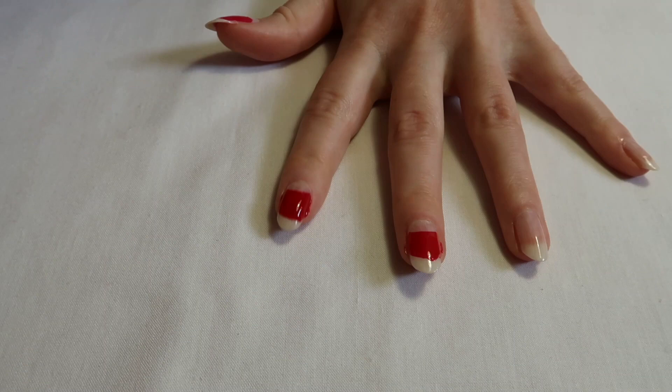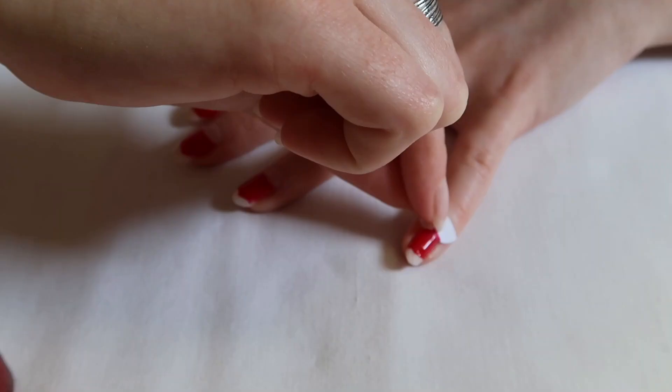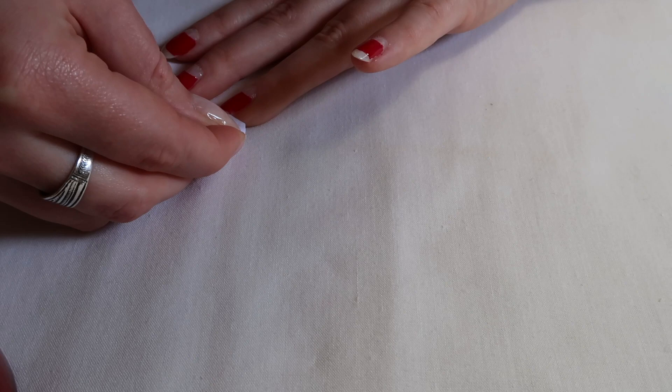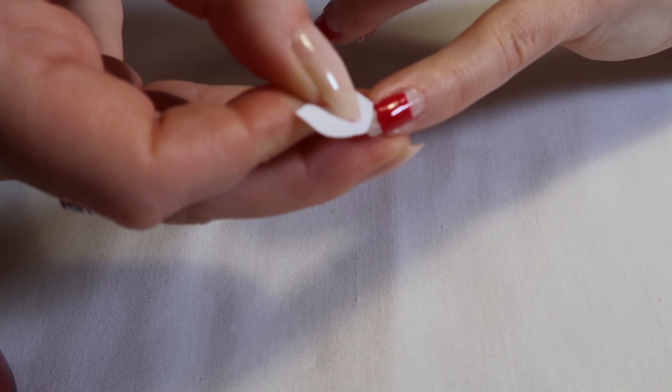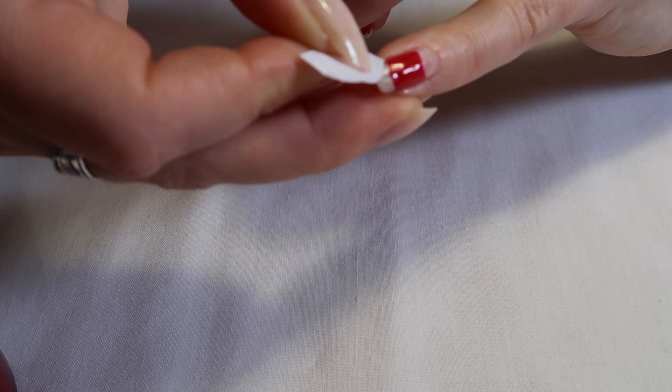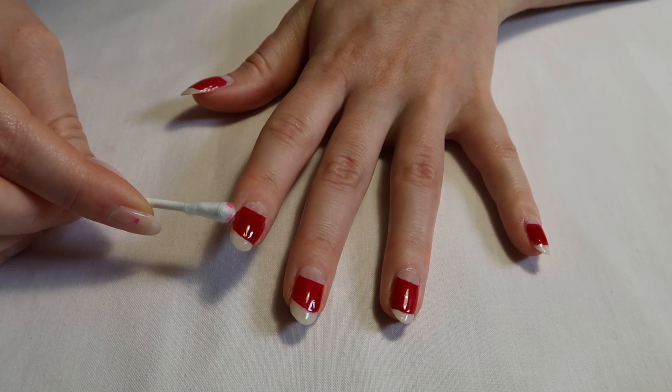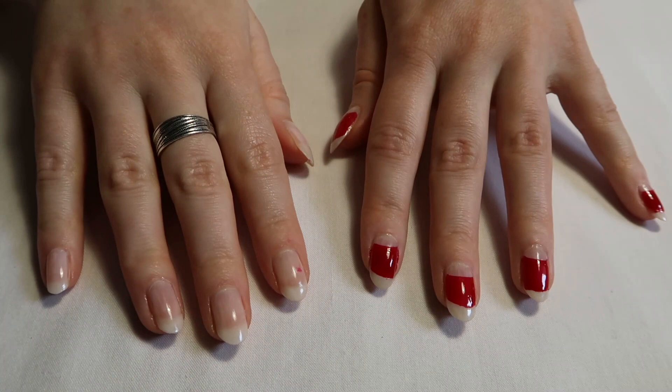Don't worry — if there are any spots you missed, you can just go ahead with the polish and paint over them very carefully. I also found that the sticker paper your round stickers came off has a greaseproof feel to it, and if you did go outside the lines of your polish, you can easily push that back in line with that paper. Using a cotton bud dipped in nail polish remover, go along the sides of your nails where you have overdrawn onto your skin.